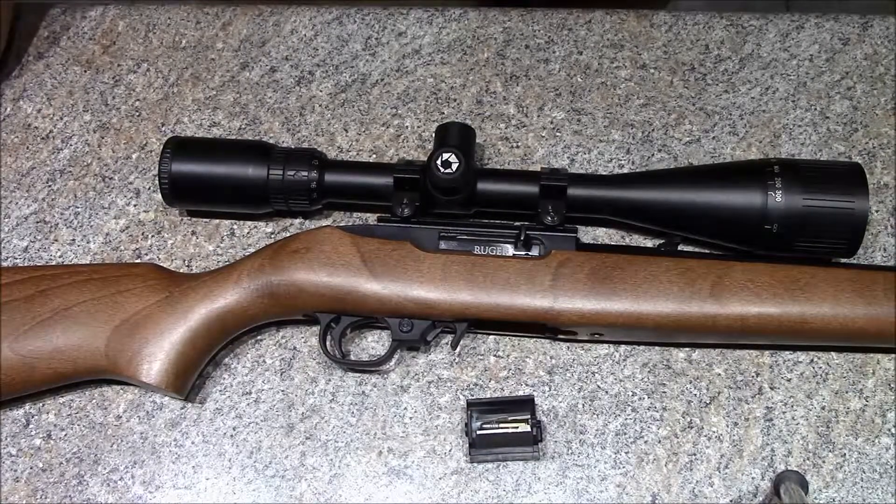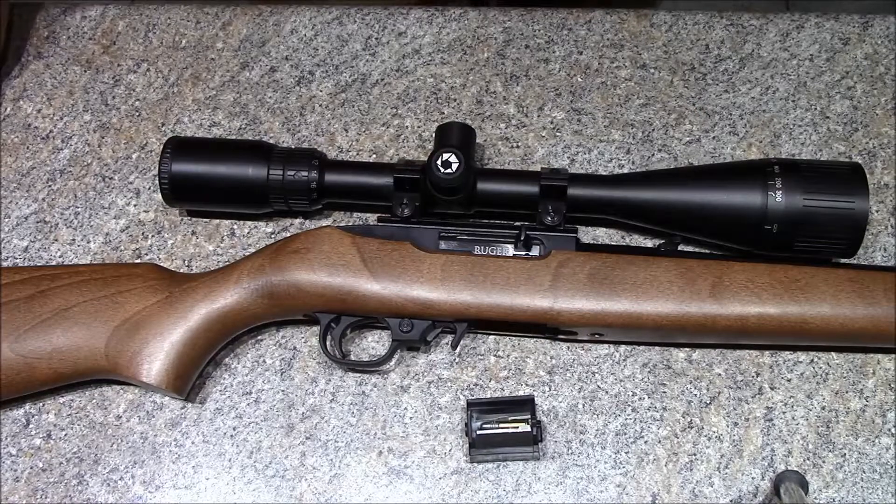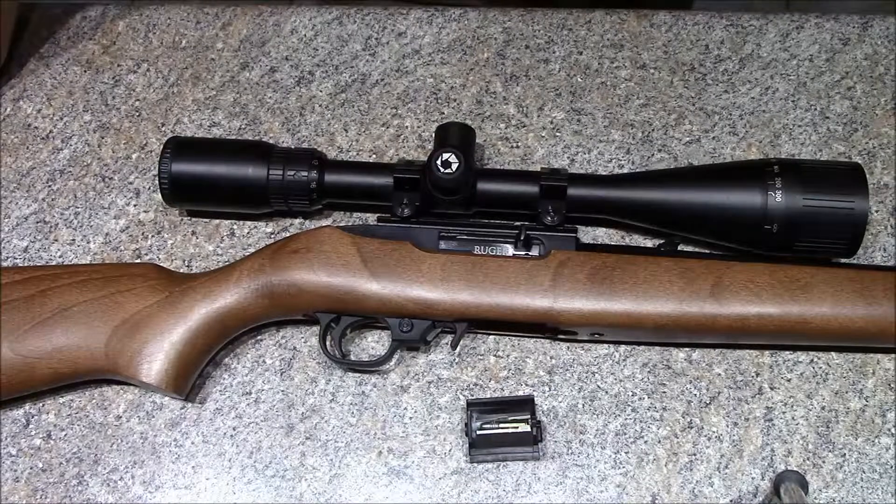A buddy of mine and myself were out with his Ruger and mine, and we were just messing around — we were shooting probably an eight-inch steel plate at 300 yards with these things. Just horsing around, it's pretty cool. You get out to that kind of range and you can hardly hear these little bullets hit it at 300 yards, but we did get on a roll — about five or six in a row at that distance.